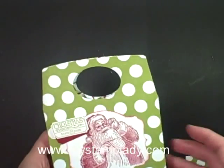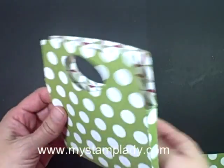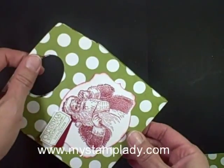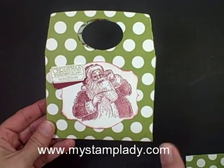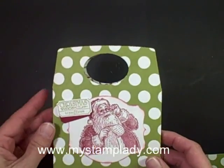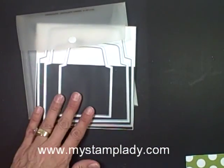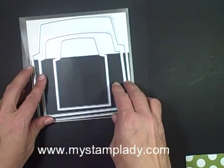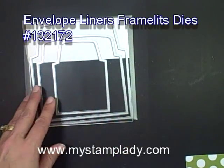The purpose of this video is not the little cards nor the decorating on the front, but to show you how to make this little envelope with your patterned paper, because we have lots of patterned paper to use up. So let's get started and I'll show you how to make it. You need the envelope liner framelits, and you can make whichever size you want out of these.